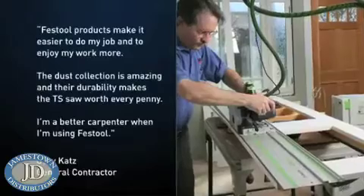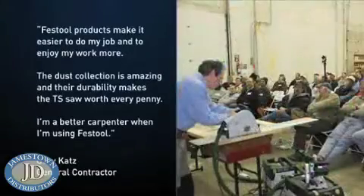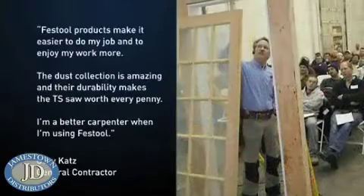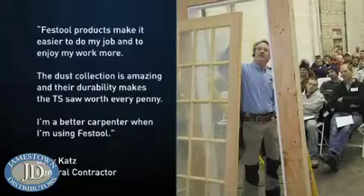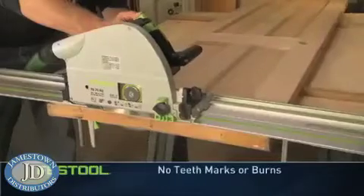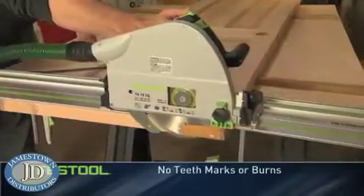Contractor Gary Katz writes: Festool products make it easier to do my job and to enjoy my work more. The dust collection is amazing, and their durability makes the TS saw worth every penny. I'm a better carpenter when I'm using Festool. The TS virtually eliminates tooth marks and burning, regardless of your feed rate.